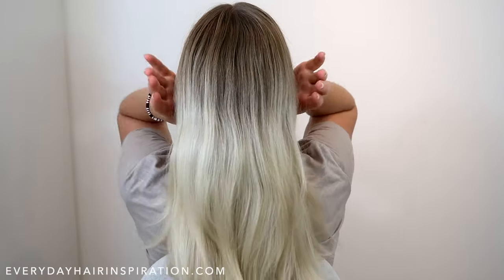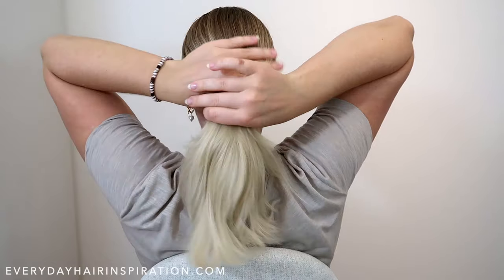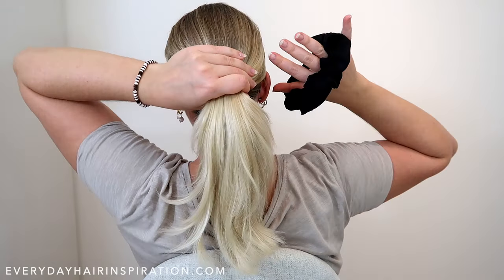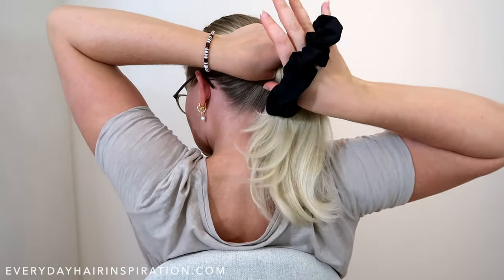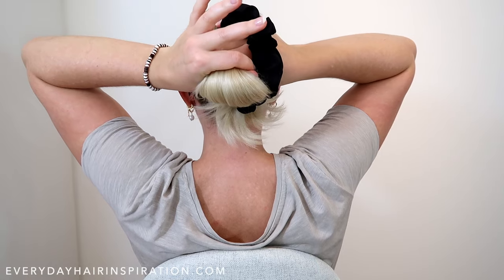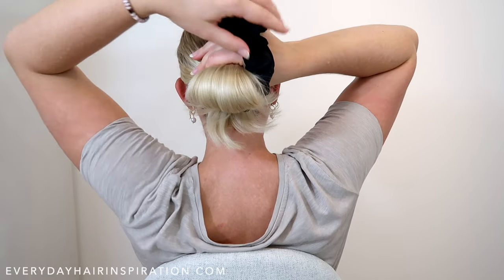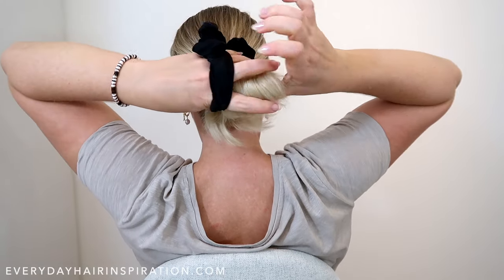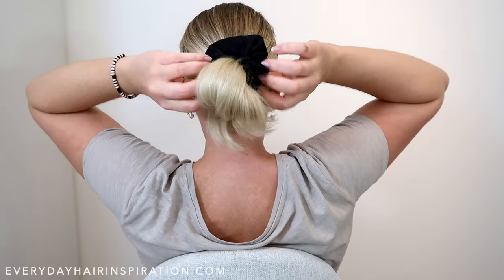For the third bun, gather all your hair into a ponytail and brush the hair if you need it. Then with your thumb and index finger, grab the hair and create a big loop with all of the hair. Pull the scrunchie over your hand and secure the bun. You can also just use a normal elastic if you prefer.